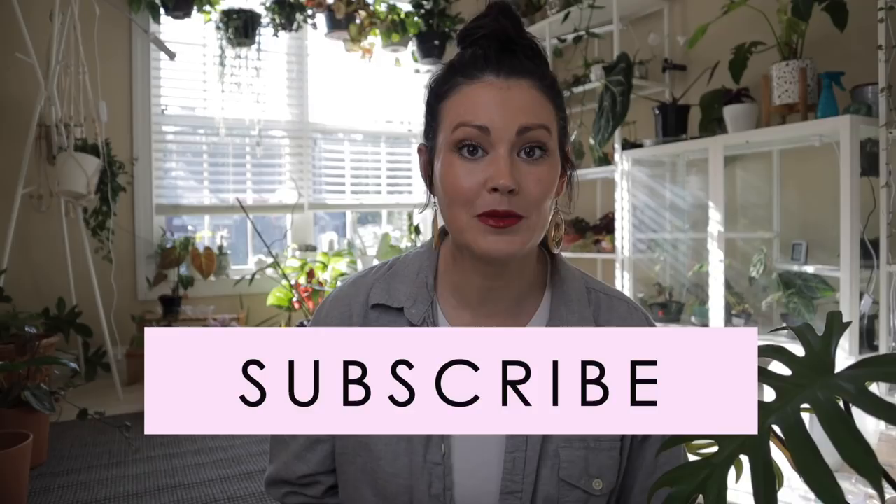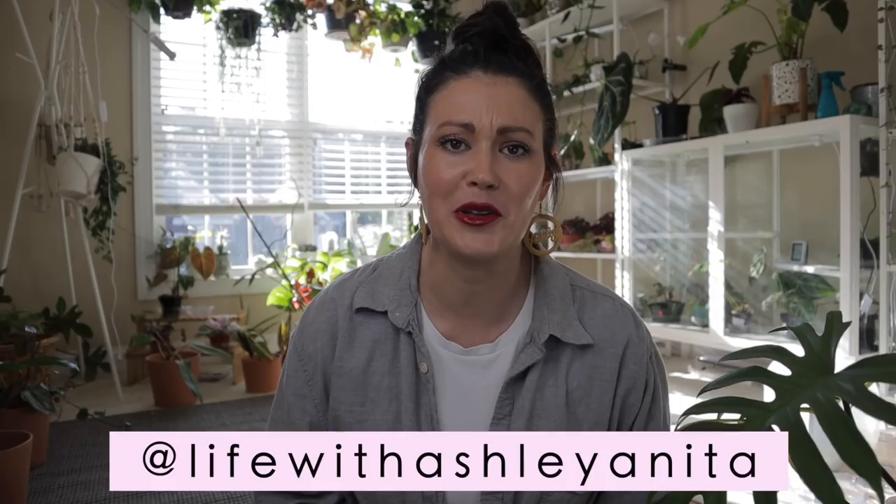If you are new to my channel, welcome - my name is Ashley and as you can see I'm obsessed with all things houseplants. I am a crazy plant person so if that brings a smile to your face make sure to subscribe so my episodes show up in your news feed. I'm also on Instagram and love my plant community so maybe give me a follow on there as well.